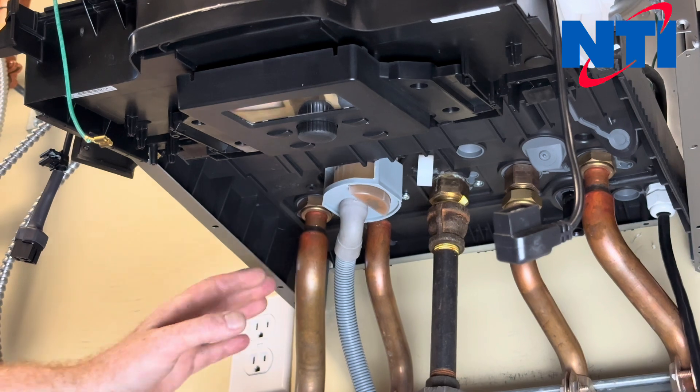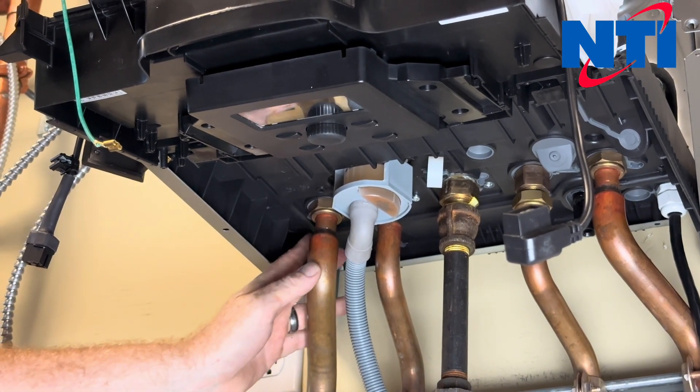Now we have to go underneath the boiler and remove the screws that hold the supply group. We're going to remove the four screws that hold the supply group in — these are again a Torx T20 screw.